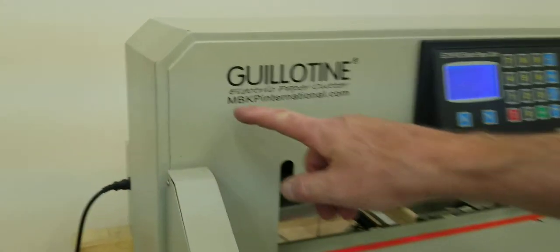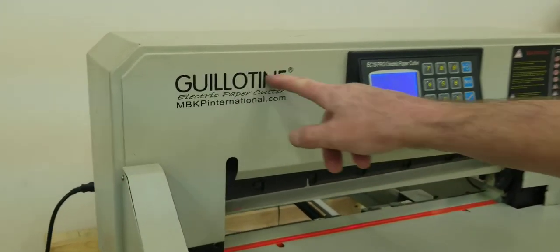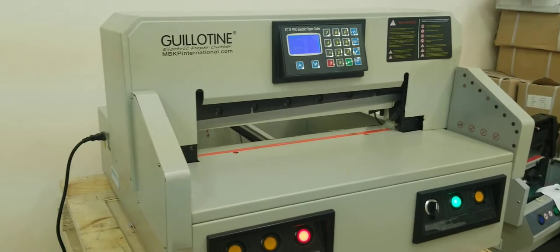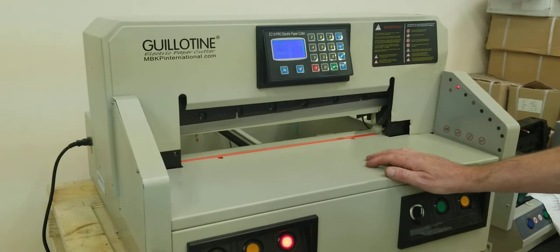This video is published by mbkpinternational.com. In this video we're going to talk about our guillotine EC19 Pro electric paper cutter. This video could also be for the EC19 M. We're going to change the blade and the cut pad in this video.